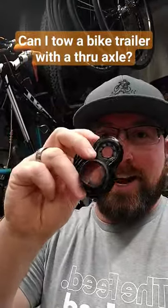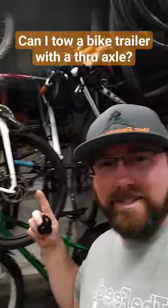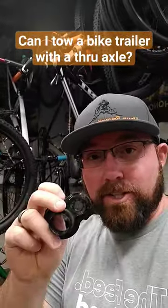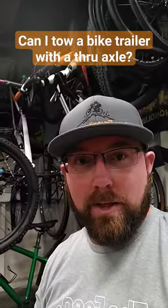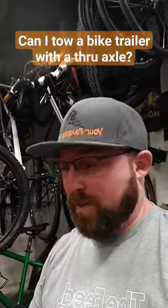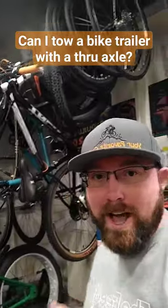I took my original hitch and actually just drilled out the hole a little bit larger. For my gravel bike, I think it's a 10 millimeter. I just drilled it out a little bit and it works perfectly fine — bolts right in there. Just take the rockers off, pop this on just like you would any other one, and it bolts right on. It still works on a quick release, a bolt-through, or a bolt-on axle.